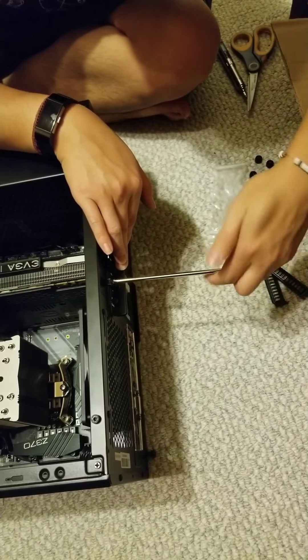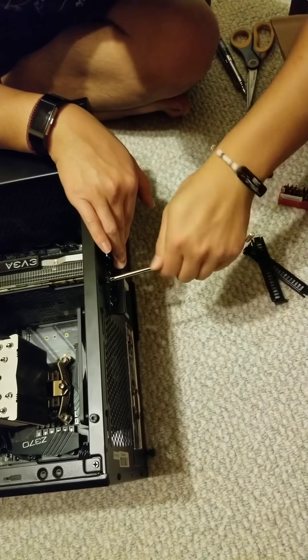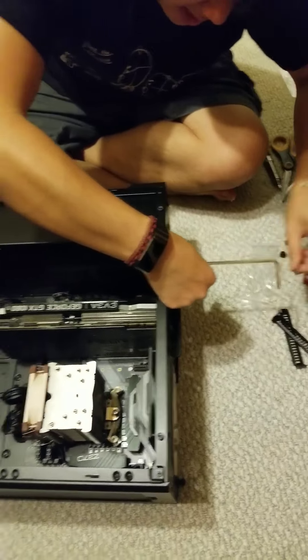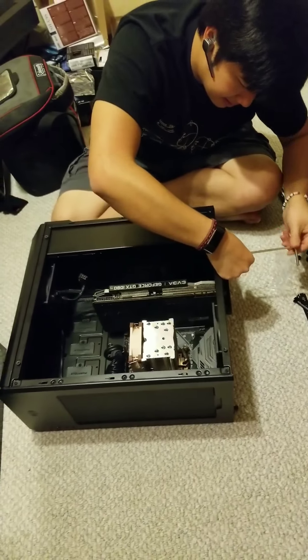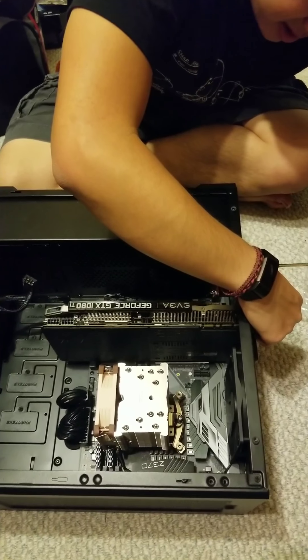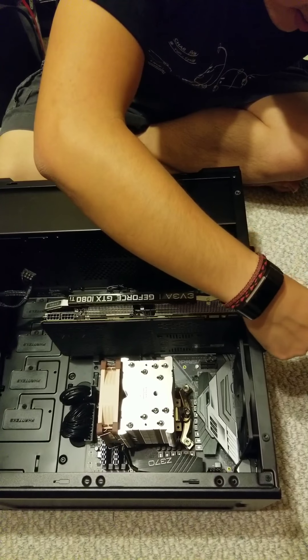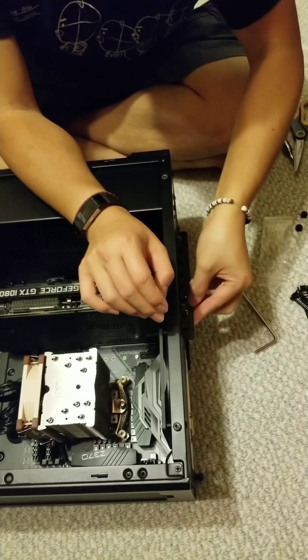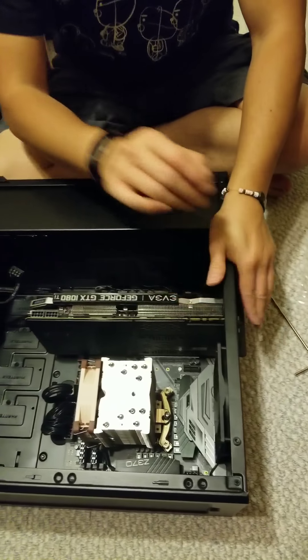Tighten that in. Make sure it's tight and not moving anywhere, but again don't over-tighten it or you'll strip the metal plate and the screw will just keep spinning and won't hold.